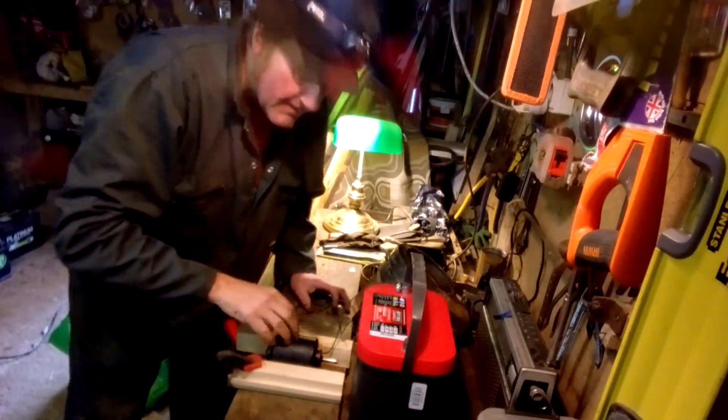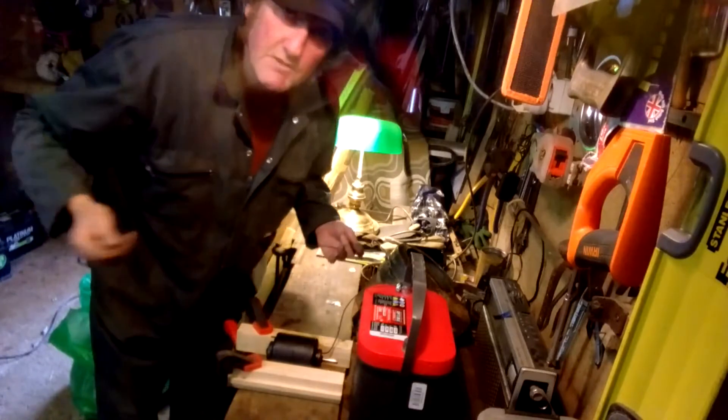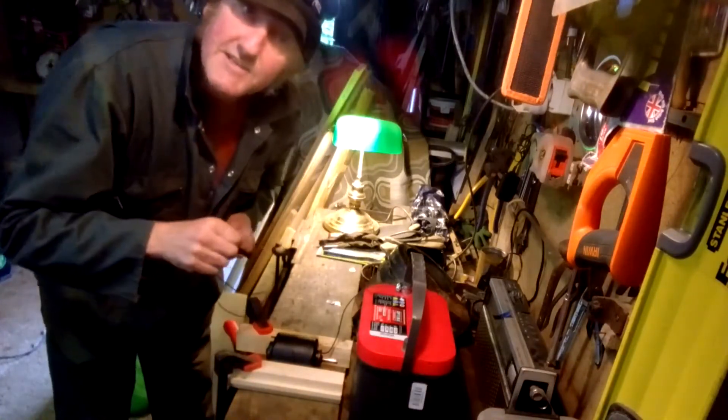I cleaned up all the copper coils, and this is crunch time now. Let's see if it works.